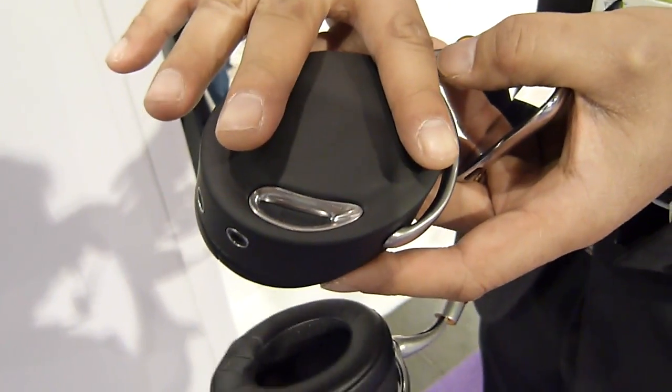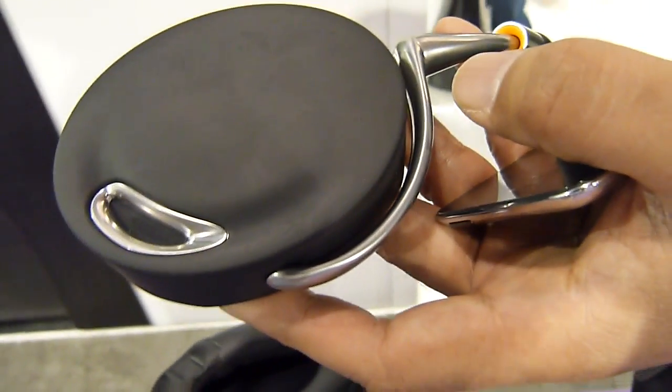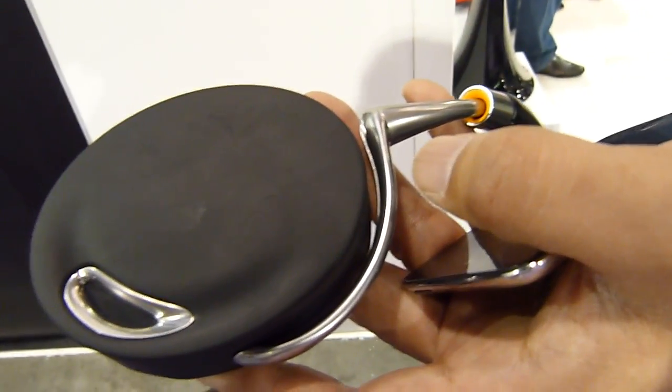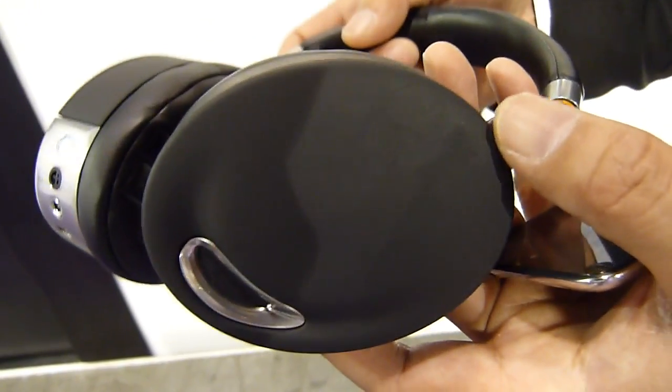We have implemented here on the left part of the ear cup an NFC tag. So if you have an NFC cell phone, just by touching it, you get connected over Bluetooth. And you have your music fast, very fast.